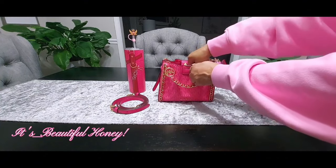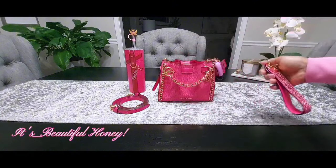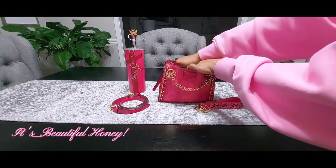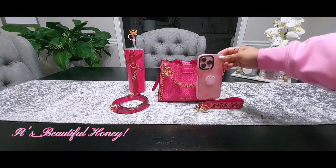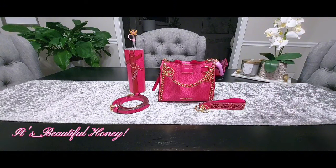I'll just start pulling from the top. I do have my Victoria's Secret key wristlet — I don't have my keys on here at the time. The next thing I have is my iPhone. I just want to show you guys that it does fit. I do have quite a few items inside the bag but this does fit, so I always try to do a phone check with small bags — that's a must for me, and I know it is for many of you also.